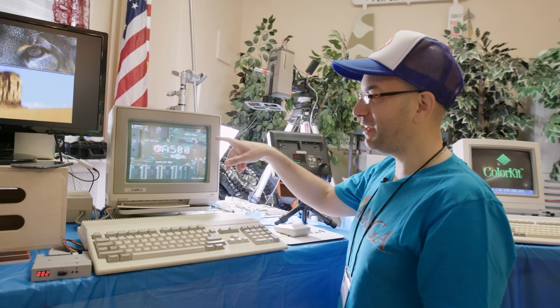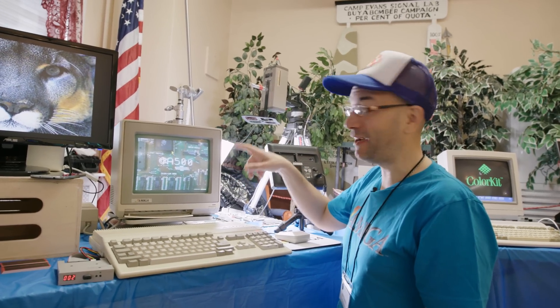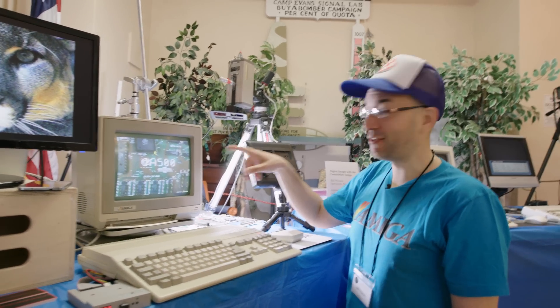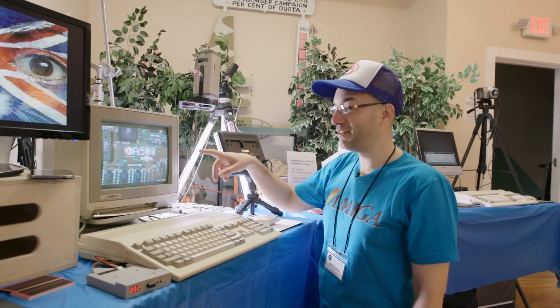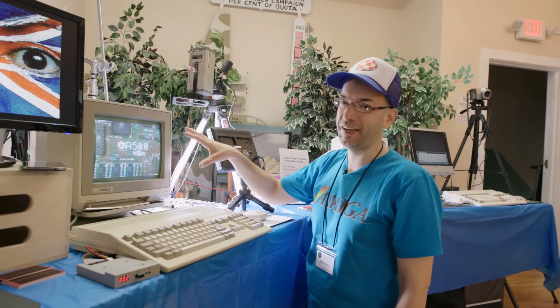This is a 320 by 200 HAM image — and I'm not talking about a ham sandwich. I'm talking about Hold-And-Modify, which was unique to the Amiga. It used 4,096 colors to create a digital image, which was absolutely revolutionary and ahead of its time. Other computers had two colors, 16 colors at the best. But the Amiga was displaying 4,096 gorgeous colors. It just blew everybody away.